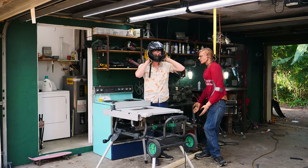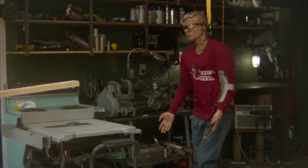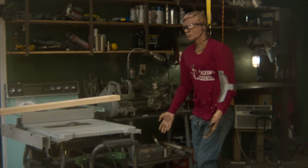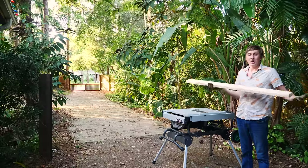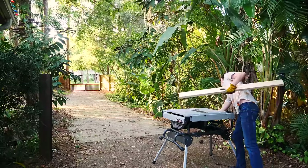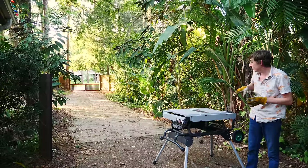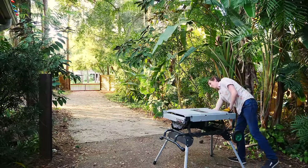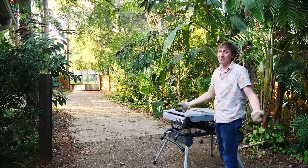Let me show you what a simulation of a kickback could look like. That looked like it hurt! I know it doesn't look like much on camera, but this thing can launch a piece of wood with some serious force. Let's see how far I can throw a 2x4. That's probably farther than I can throw it. I was really impressed with how far it launched that 2x4, so I wanted to take advantage of the table saw launcher and build something out of it.